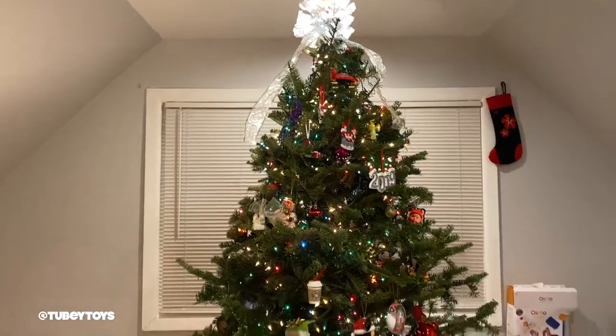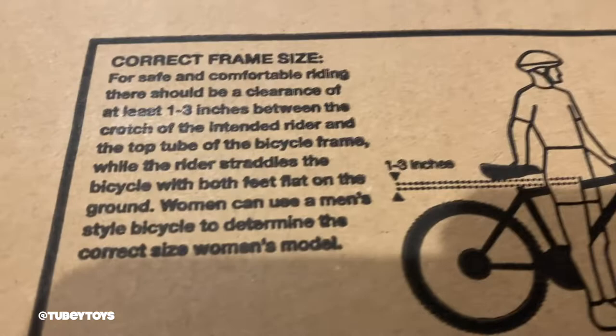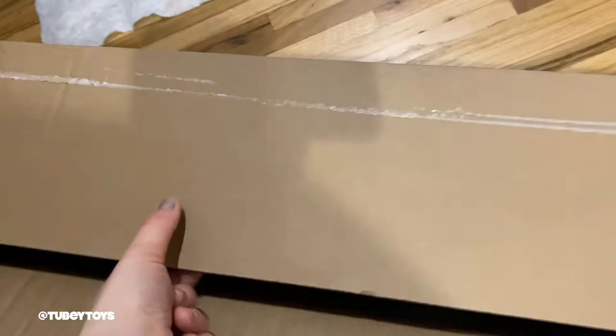Hey guys, it's Tiffany, and today we're going to show you the Schwinn Cone Bicycle. I want to thank Schwinn for sending us the Schwinn Cone Bicycle for our review. My son Martello is 6 years old — he's just a little over 4 feet, so we chose the 18-inch Schwinn Cone in blue with adjustable training wheels.